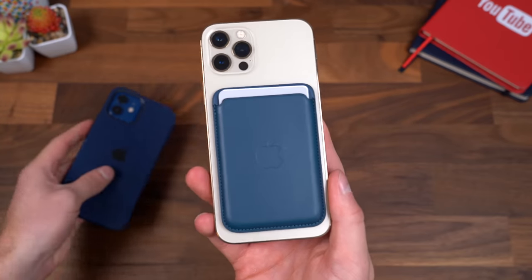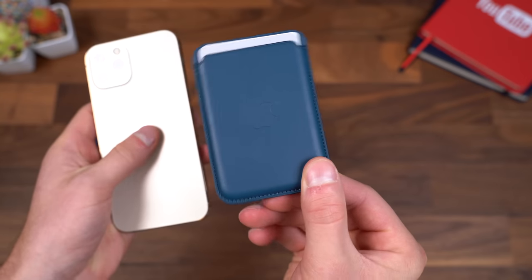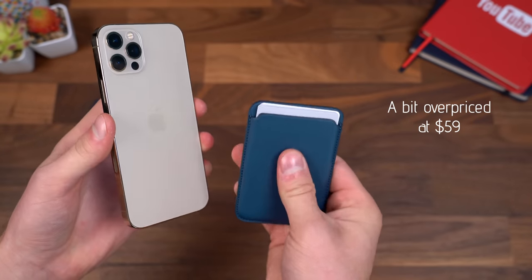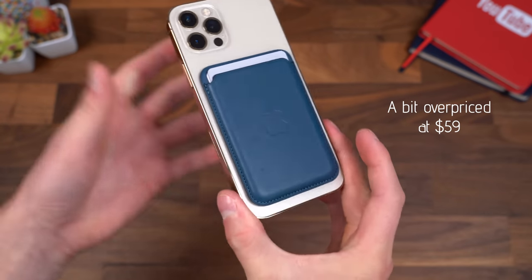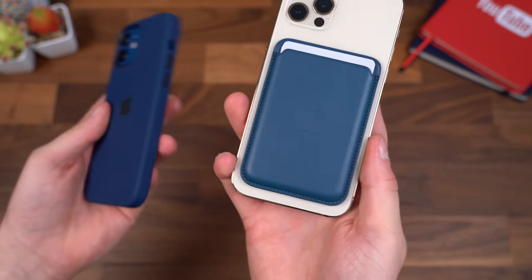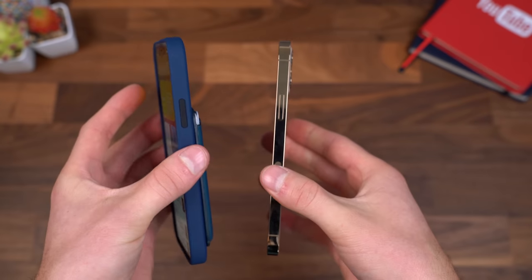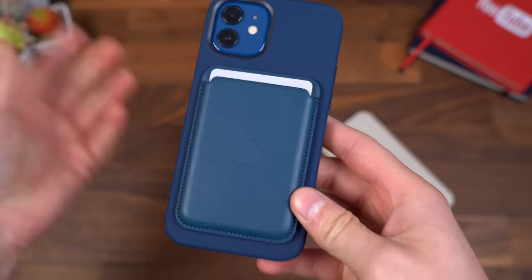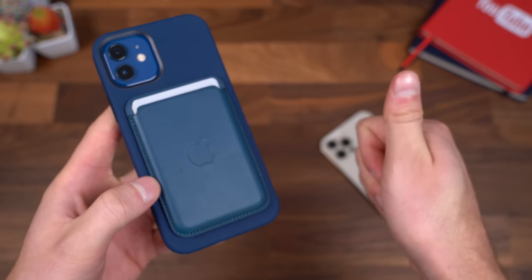Just some final thoughts on Apple's MagSafe wallet. Overall, I'm a fan of it and can recommend it. It is a premium-looking, feeling product. I like how easy it is to put back on your phone after you take it off to take the cards out. The one thing is, depending on the type of pants you're wearing, you might have to be aware of when you put the phone in your pocket, which can be a little annoying to some people, but for me it really wasn't that difficult to get used to. Overall, that's everything from me on Apple's MagSafe wallet. More to come on MagSafe accessories and the new iPhone, so stay tuned. Be sure to subscribe, I hope you enjoyed the video — if you did, give a thumbs up, and as always, thanks for watching.